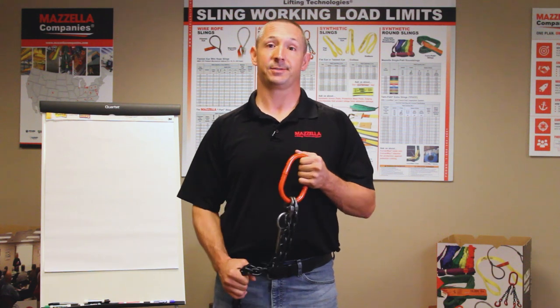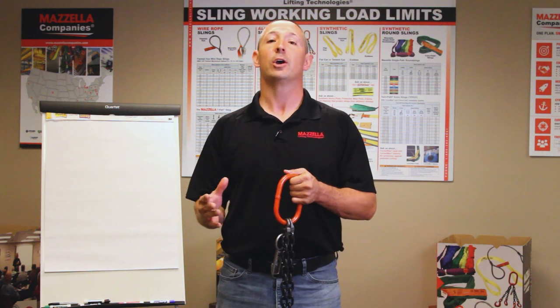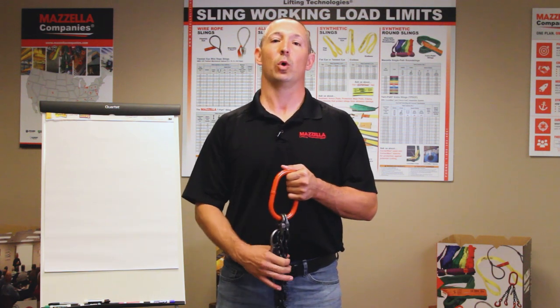Here today to talk to you about chain slings. We're going to talk about the basic components of a chain sling, everything that goes along with it, plus the verbiage and nomenclature that you might see on a quote or order that you get.